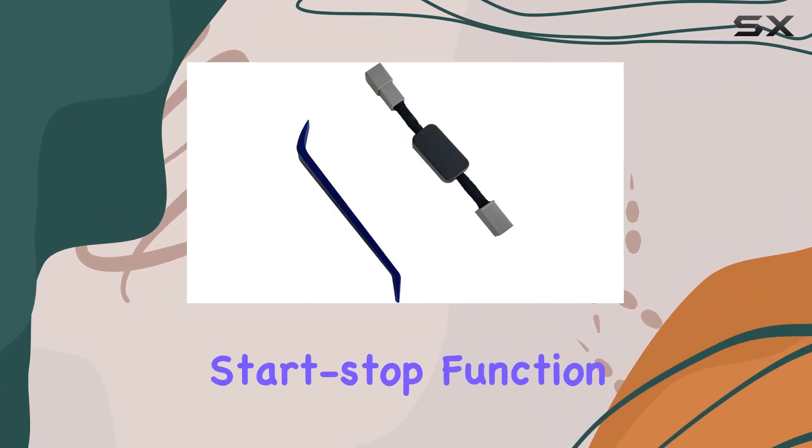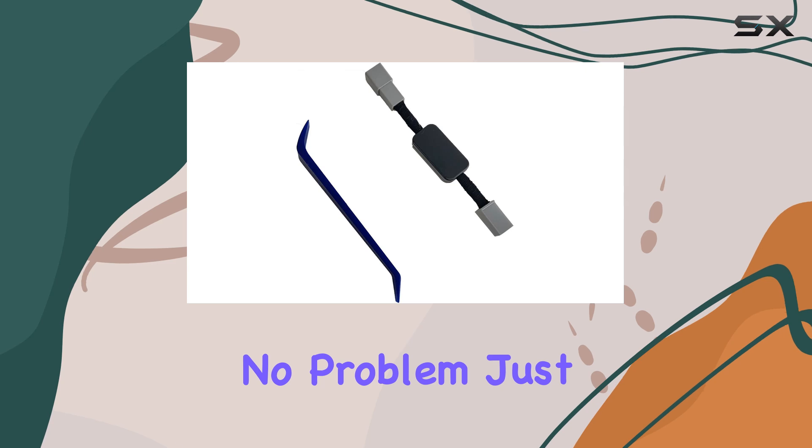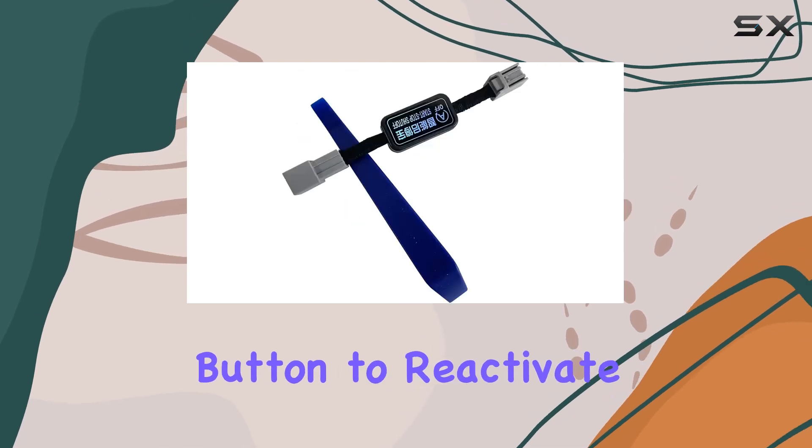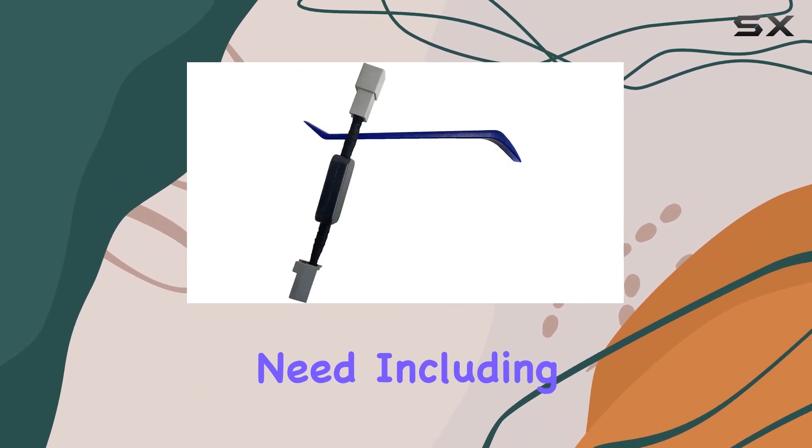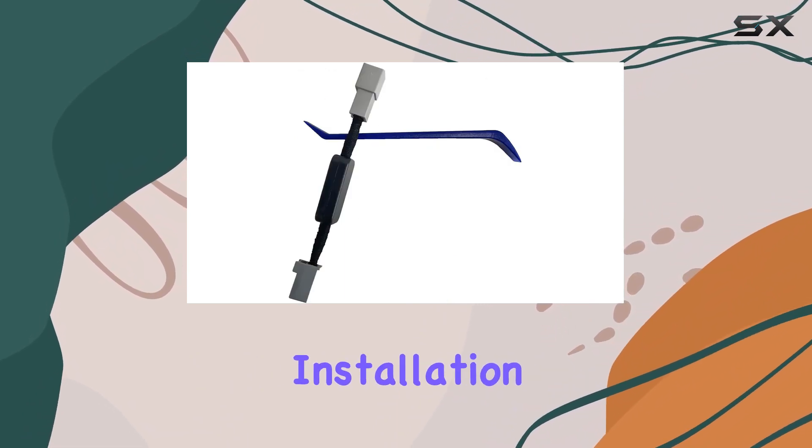Want to switch back to the auto start-stop function? No problem. Just press the AFF button to reactivate it. In the package, you'll find everything you need, including disassembly tools, making installation a breeze.